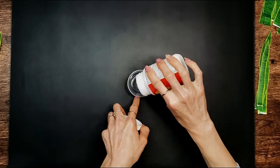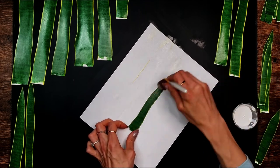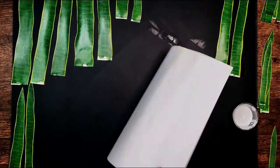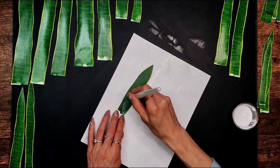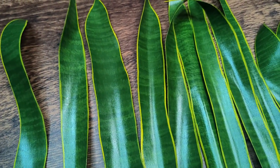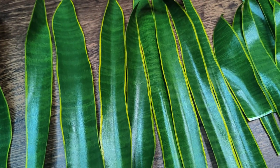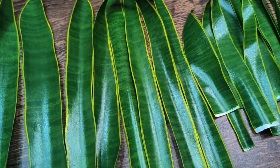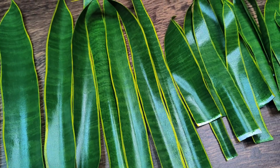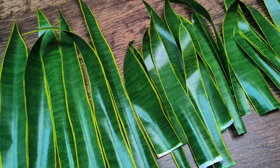Once those were all dry, I did a coat of Mod Podge on each side using a flat brush, making sure to do the same vertical strokes. I used a piece of computer paper and would flip it over after each set of leaves was coated. Once the leaves were completely dry, I did some twisting and bending. I didn't get too crazy, but I just wanted to get some variety in the growth pattern of each leaf so they all looked a little different.